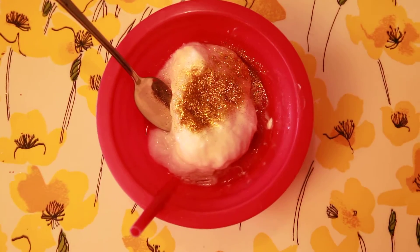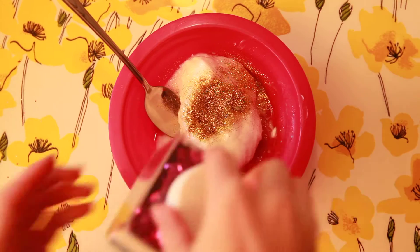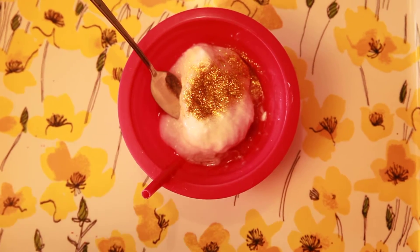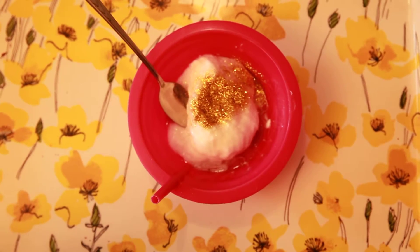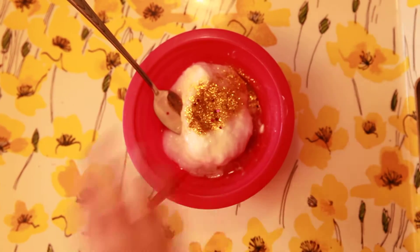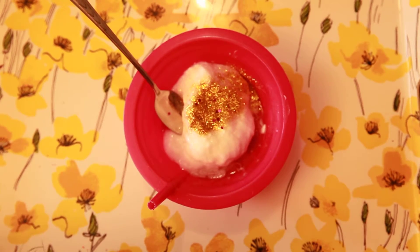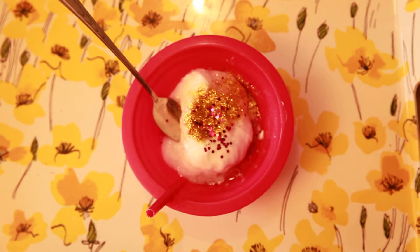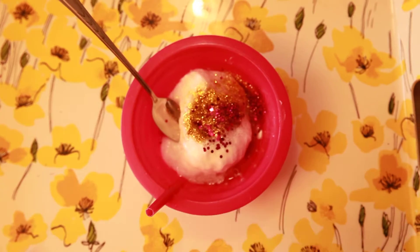Now, before we stir that — I also have this purple glitter, and there are different kinds. There's this really weird fat chunky one, and then there's regular purple glitter. Now put some regular purple glitter in.